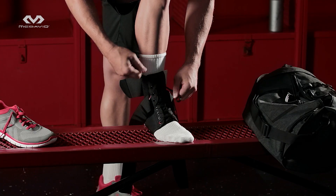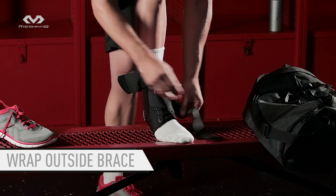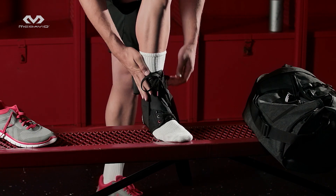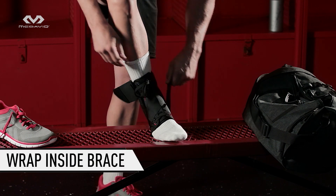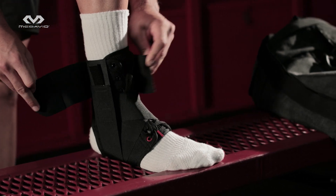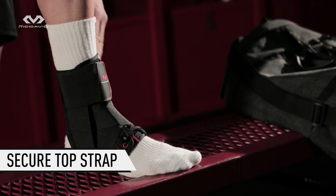Grasp the strap on the outside of the brace, extend up, wrap over the top of the foot, under the arch, and back to the outside of the foot, securing vertically up the side of the ankle. Repeat with the inside strap. Now wrap the top horizontal strap around the ankle with the logo facing forward.